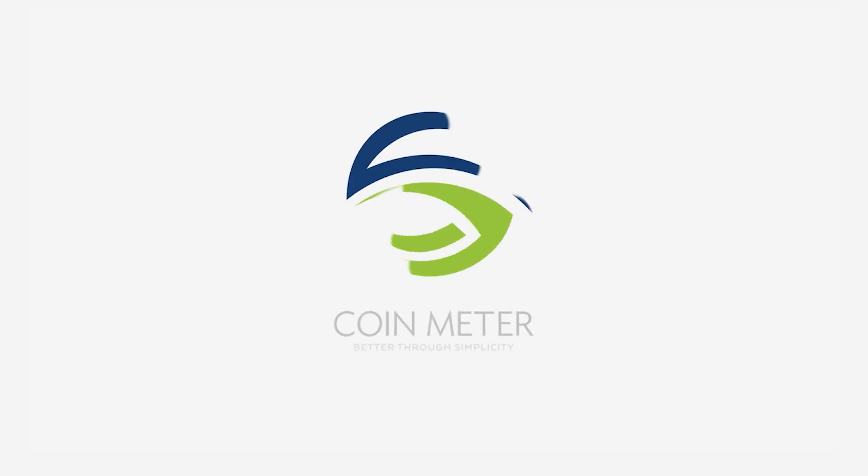We hope this quick tutorial was helpful. Please feel free to contact us anytime at coinmeter.com.